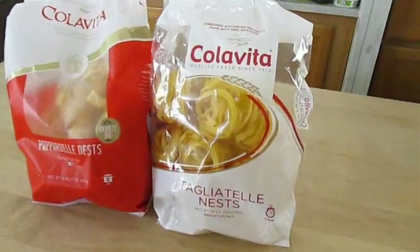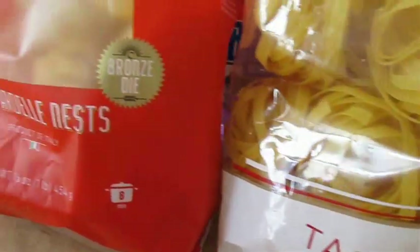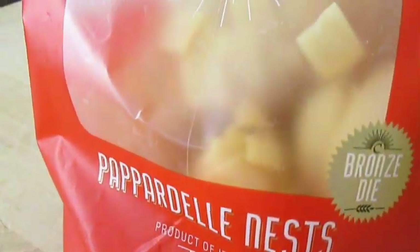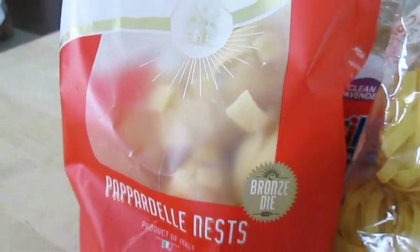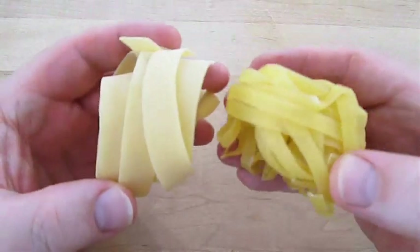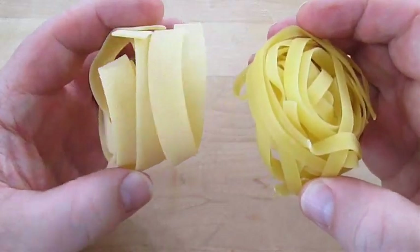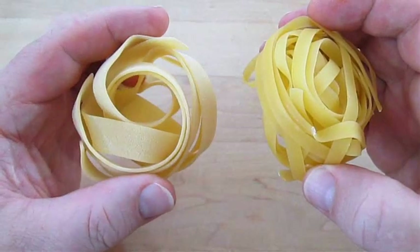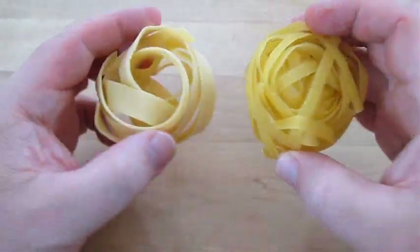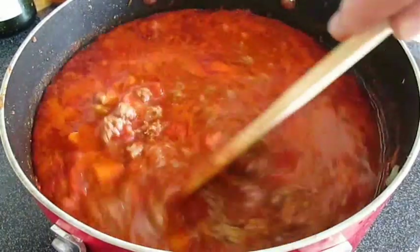Now let's talk about pasta. Here I've got a bag of Tagliatelle and another bag of Pappardelle, which are both a wider noodle. The Tagliatelle is a lot like fettuccine, while the Pappardelle is a lot like a Chinese noodle called knife pear. But you can use penne or rigatoni as well — never spaghetti.